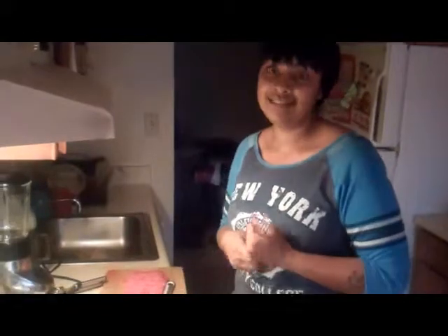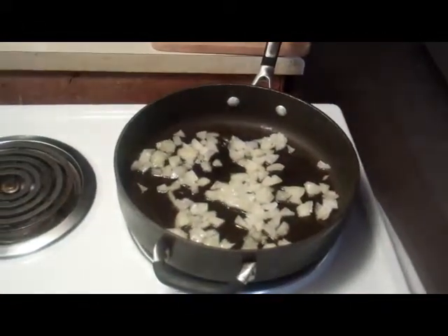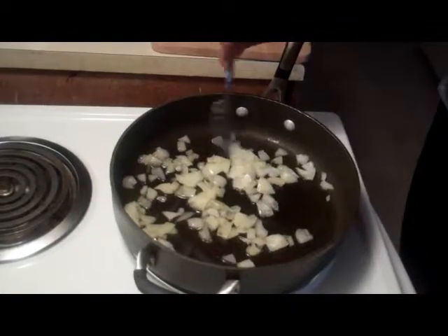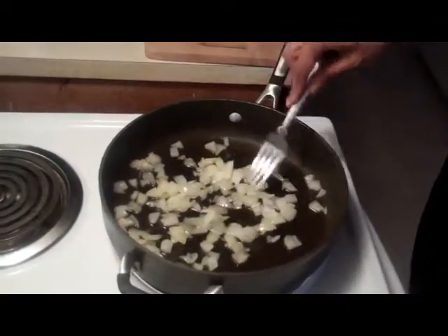So we're back right now at medium heat. I am sauteing some of the chopped onions with olive oil inside the pot. You're going to do this for about five minutes or so until they get kind of soft inside. Stir it around and make sure that they don't get too soft.